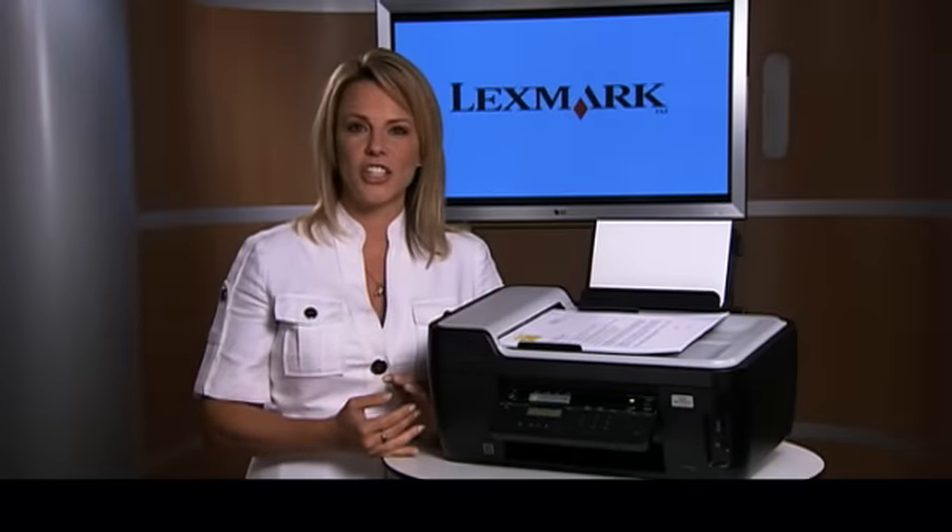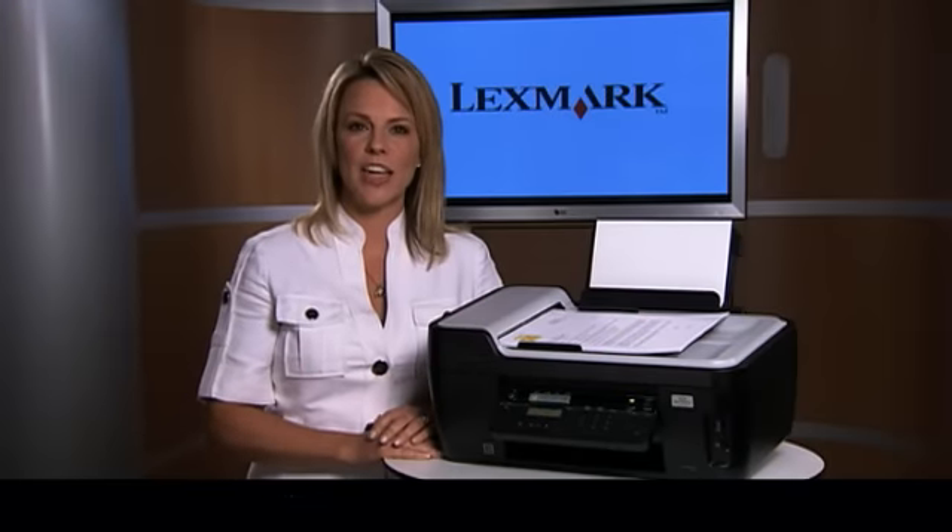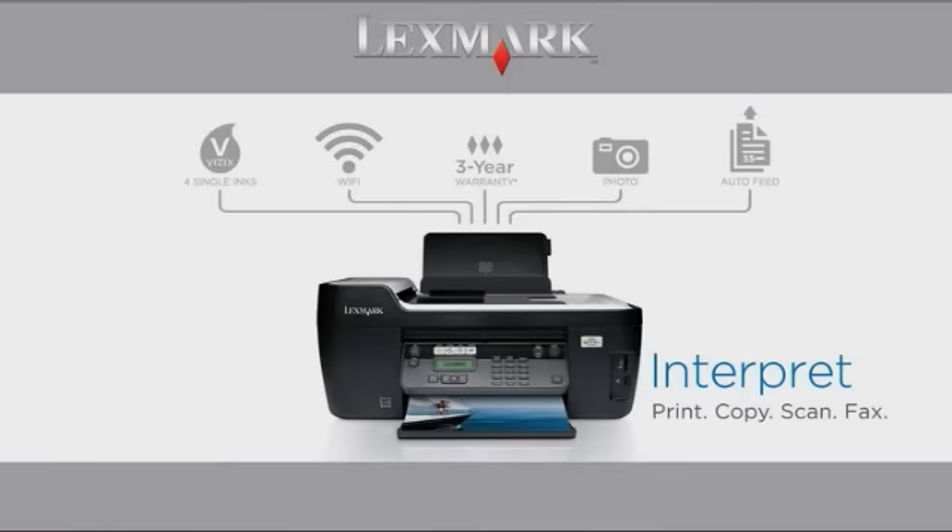Not only are you getting all of these great features at an amazing value, you're also getting Lexmark's industry-leading warranty, which is a three-year warranty with lifetime phone support. Make sure to look for the Interpret either online or at a local retailer.